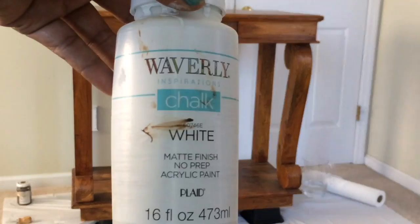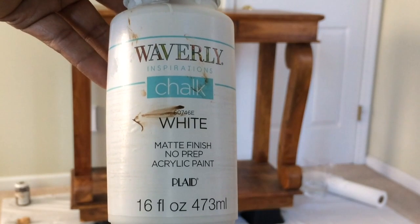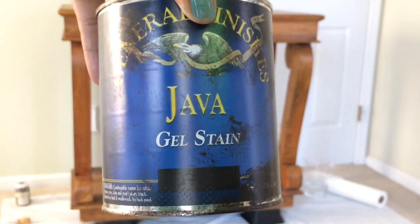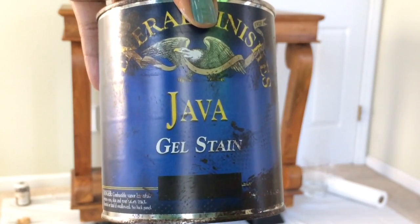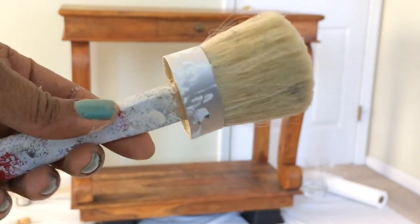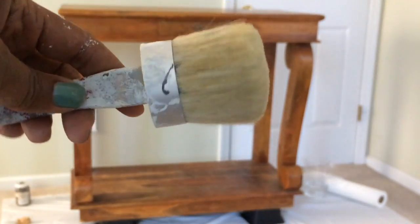The first thing I'm going to do is use two types of paint. I'll use this white chalk paint from Walmart for the body of the island, and for the top I'm going to use General Finishes Java gel stain. With these two items I do not have to sand or prep the surface at all. I'm using a high-quality chalk paint brush from Walmart, and for the Java gel stain I'll just use a rag.